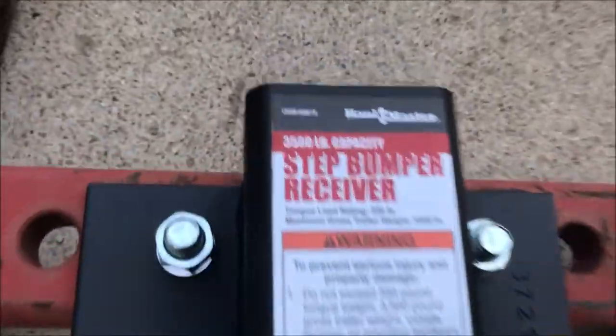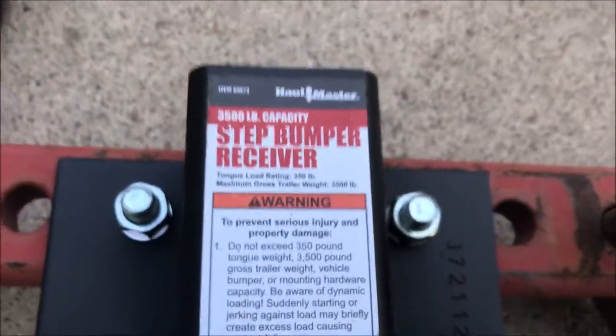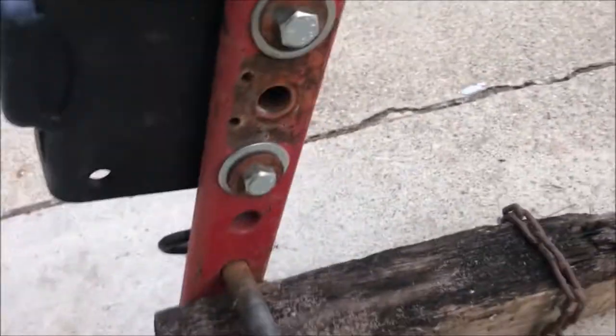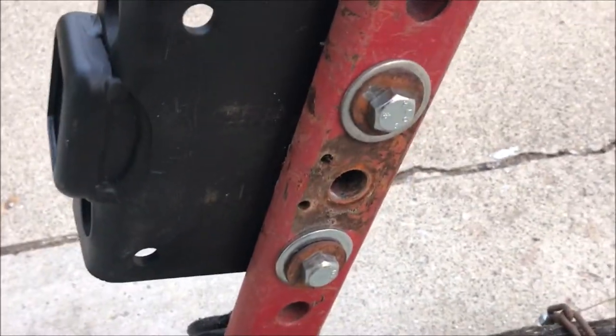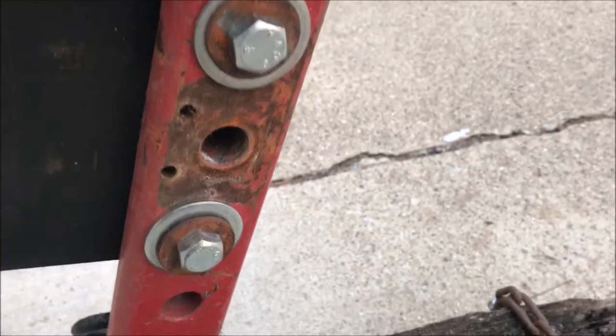I upgraded to the twenty-one-dollar Harbor Freight product. I don't know if you can see that part number, but anyway this step bumper receiver bolts on here nicely. I just put a couple of half-inch bolts because the holes in the receiver itself are half-inch, and although these holes are three-quarters they lined up pretty well.